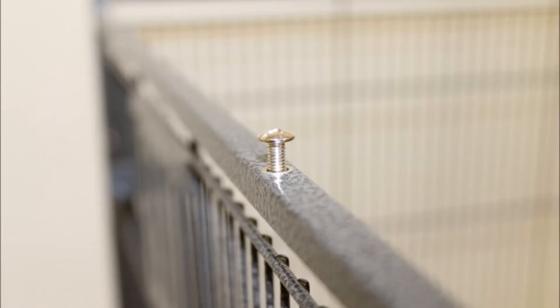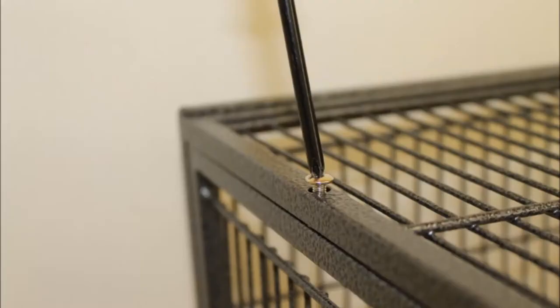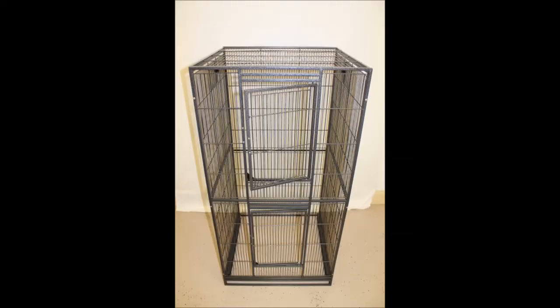Next, you will be attaching the roof panel. Notice the screws already in place on the top of the side panels — these will hold the roof in place. Untwist the screws, then slowly lower the roof panel onto the top of the cage. The roof should fit between the front and back panel, then can be screwed into the side panels. The cage should now look like this, with all four side panels and roof in place.